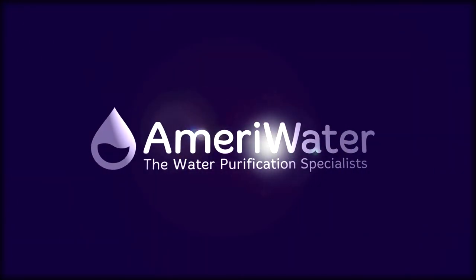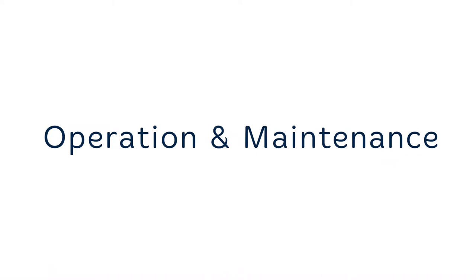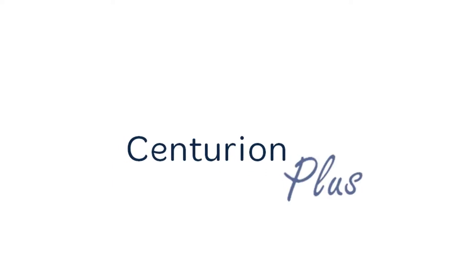Thank you for relying on AmeriWater for your water purification needs. In this video, we will cover the basic operation and maintenance of the Centurion, Centurion Cart, and Centurion Plus models.